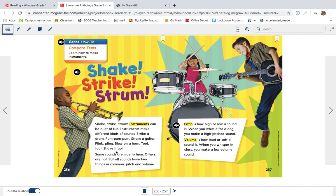Hi there, this is Ms. Natan and I am excited to share a story with you from our anthology. We are actually reading a genre that we have not done a lot of. It's called a how-to genre, and you will see on the next page why it's called a how-to. So we're gonna be looking at learning how to make instruments.